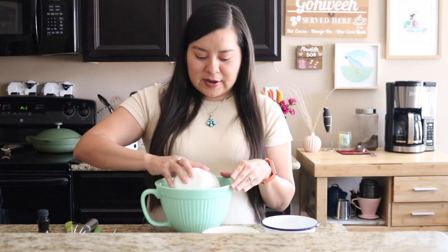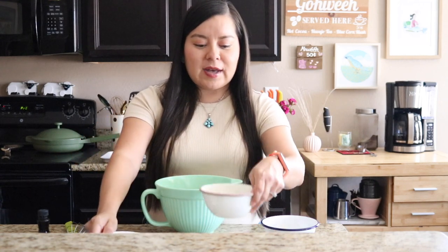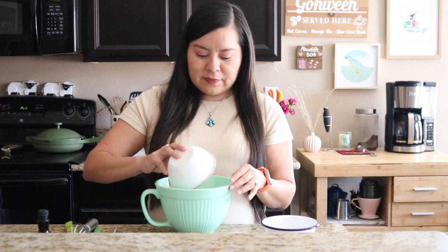This recipe doesn't require a lot of equipment. All you're going to really need is a medium or large bowl and a whisk, or you can use your hands to mix the dry ingredients together. To our bowl we're going to add in our roasted blue cornmeal, as well as our all-purpose flour, and then our baking powder as well as salt. If you have juniper ash on hand you can substitute some of the baking powder with the juniper ash — one teaspoon of baking powder and half a teaspoon of juniper ash.